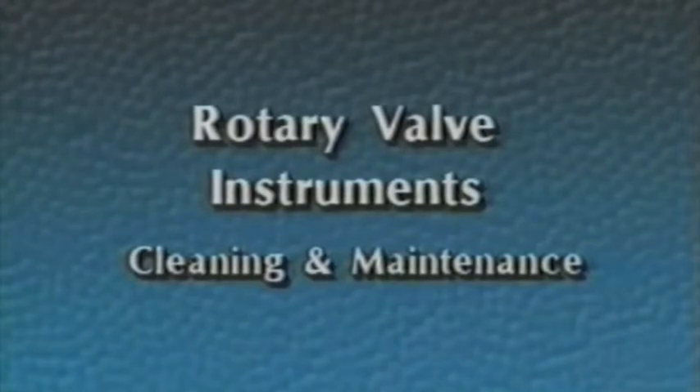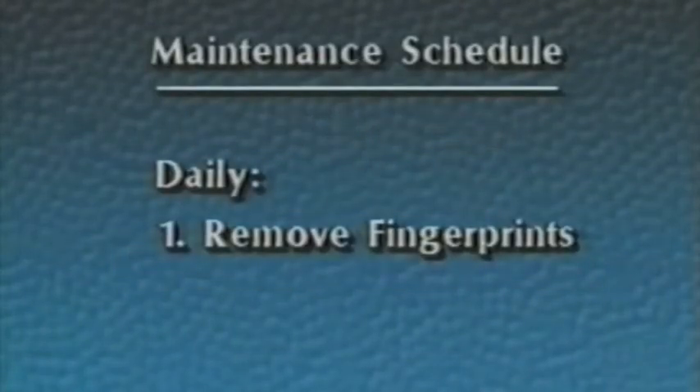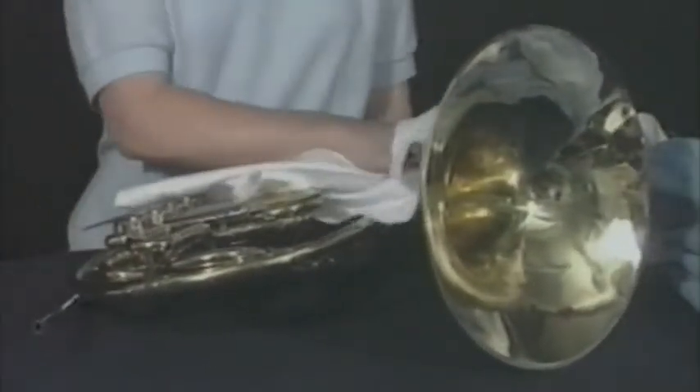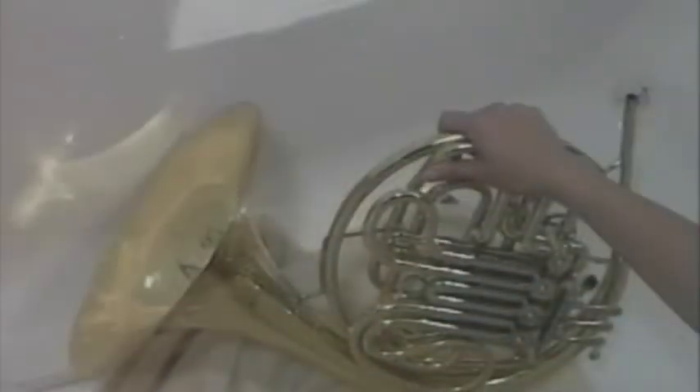The most popular rotary valve instrument is the French horn. We will use the French horn for our demonstration; however, the same principles will apply to any rotary valve instrument. The following daily, weekly, and monthly maintenance procedures will help keep your French horn clean and functioning properly. Each day, you should remove fingerprints and perspiration from the finish of your instrument. Once a week, you should flush the inside of your instrument with water, clean the mouthpipe, clean the mouthpiece, and apply rotary valve oil to the valve bearings. Once a week, the French horn should have cold water run through it to neutralize acids, and the mouthpipe should be scrubbed to remove buildup.